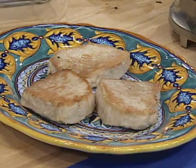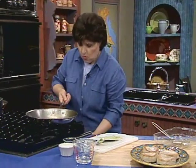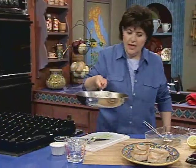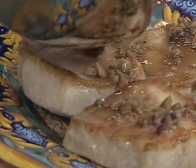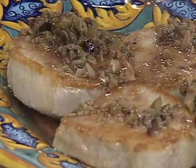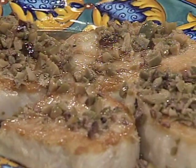The chops go right out onto our platter — delicious, hot. And now we take that wonderful olive and wine sauce and pour it right over the top, getting every little speck. So there you have it.